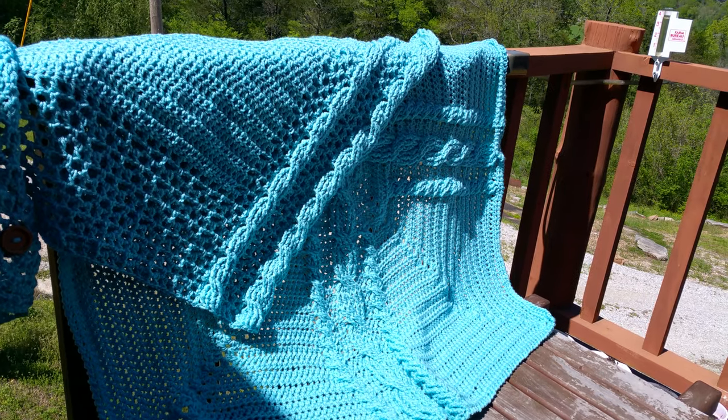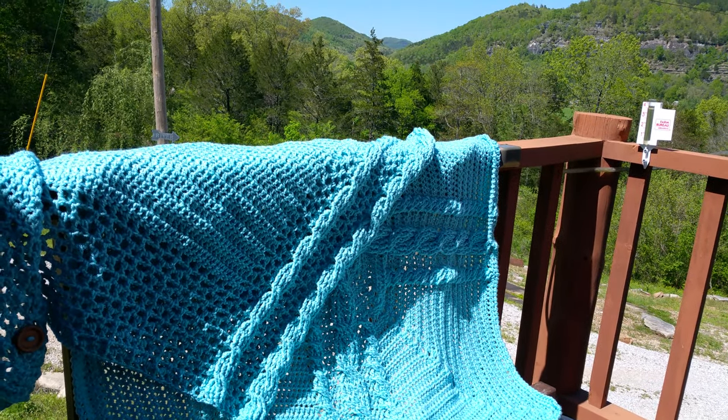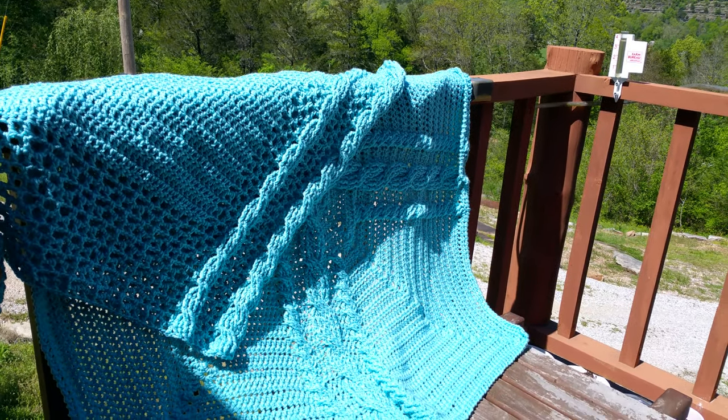That's in a color called Iced Aqua, and it's heading out in the mail tomorrow to a client in Texas, so they should really enjoy those for the summer air conditioning — a good lap piece.